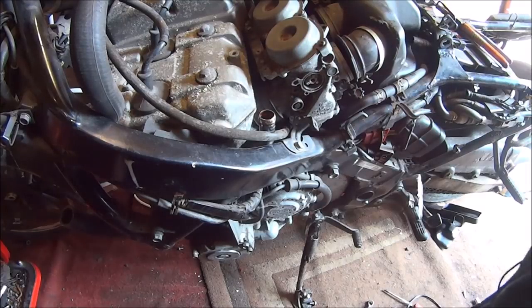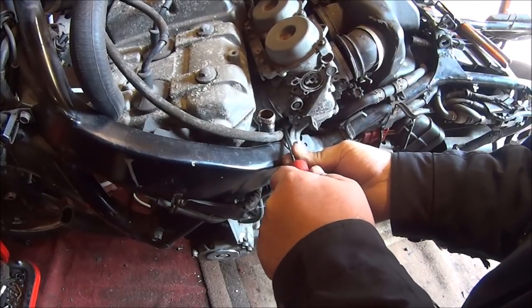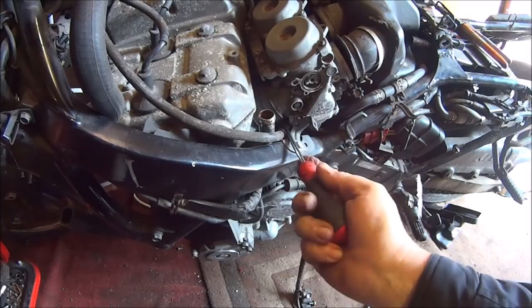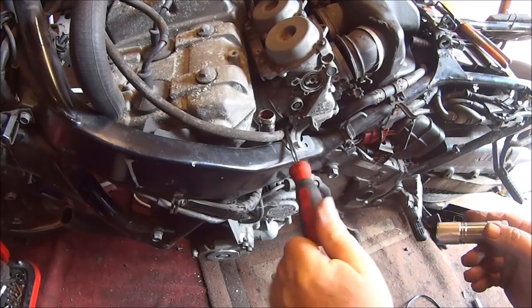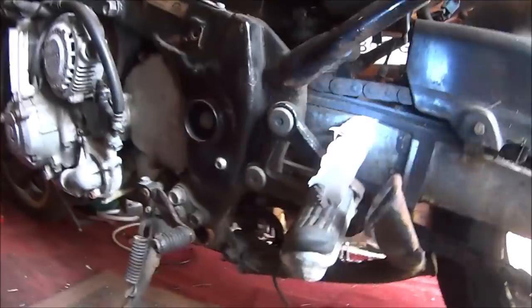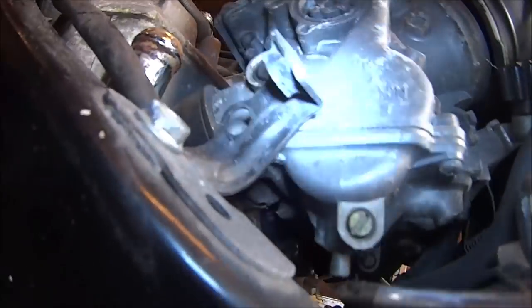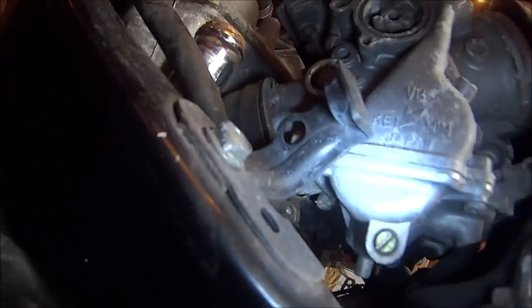Now then, can we see the other bracket? Oh, it's down the bottom. See how loose this one is - it's going round. Now then let's try and find the middle carb. We found the middle carburetor screws - if you could see up there, there they are, right in there. So that's going to be good fun, isn't it.